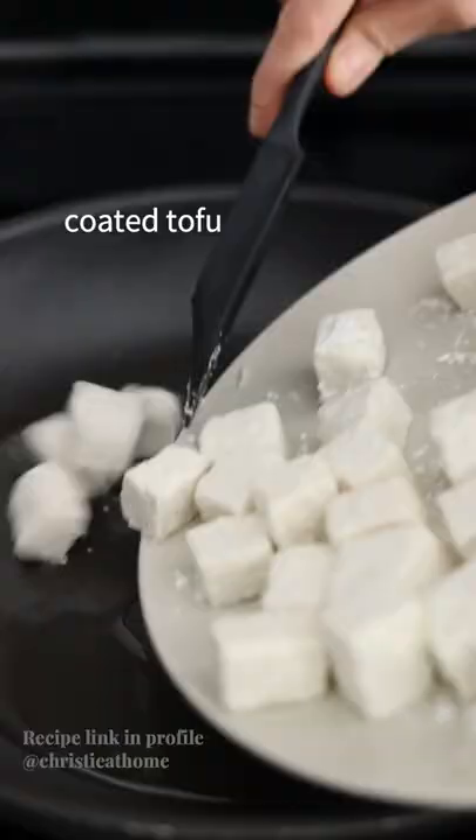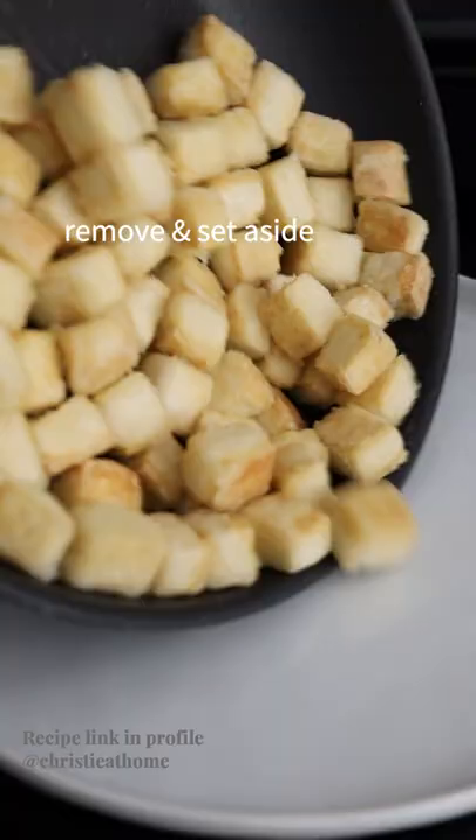Over medium heat, add vegetable oil and your coated tofu. Fry on both sides until crispy, then remove and set aside.